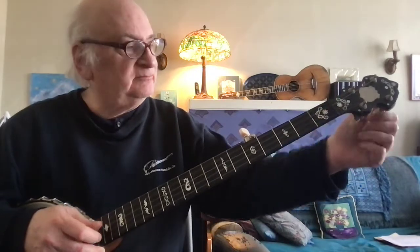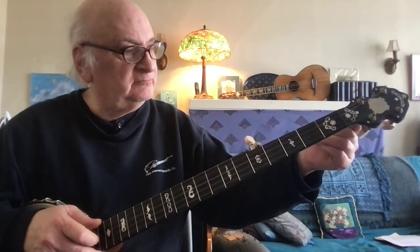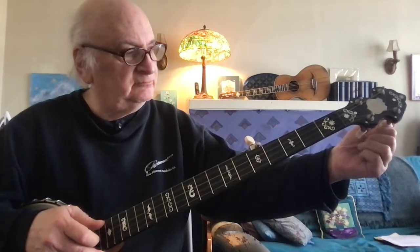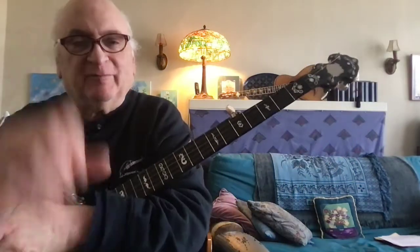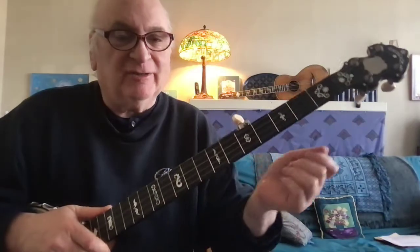I've just brought my bass down to what's called single C tuning. You didn't really need to bring the bass down unless you're going to play it — but it does change the sonic atmosphere.